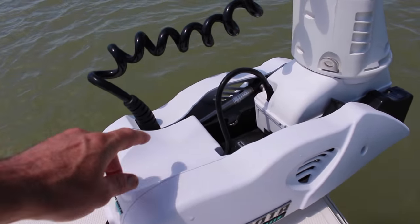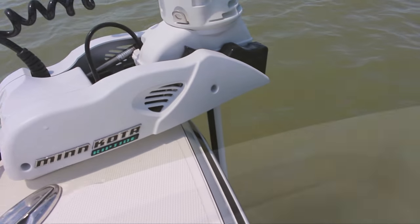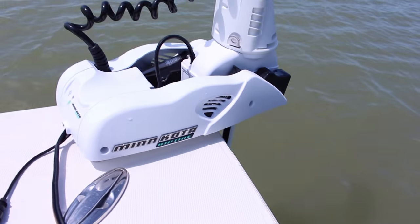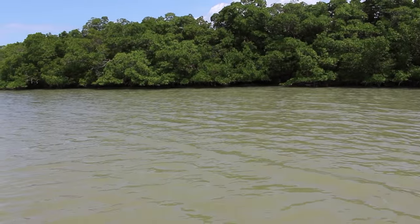You can see you've got all good quality hardware in here, the wiring's all sealed. Let's see what happens when you put it on full blast. Now we're on a 25 foot Ranger Bay boat, and that will move us right along.